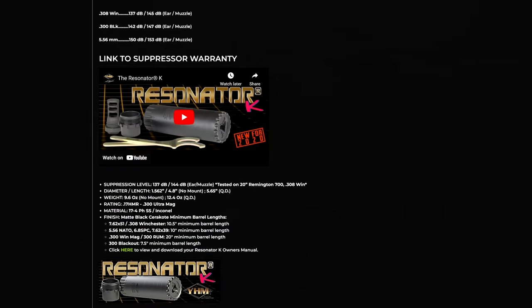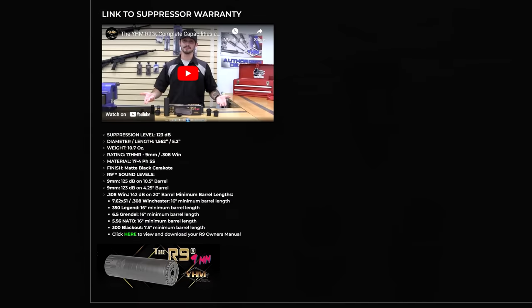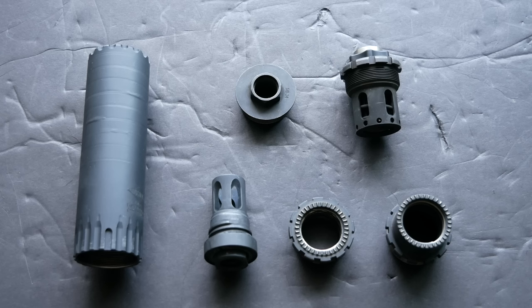The difference in baffle design results in very different caliber ratings for these cans. They're both rated for .300 Blackout down to an 8-inch barrel with supersonic ammunition, but the Resonator K is rated down to significantly shorter barrels with .308 and .556. Officially, the R9 shouldn't be used on a barrel shorter than 16 inches in either .308 or .556.